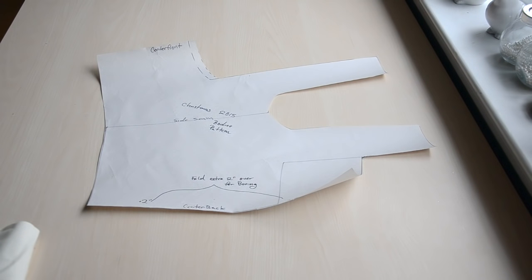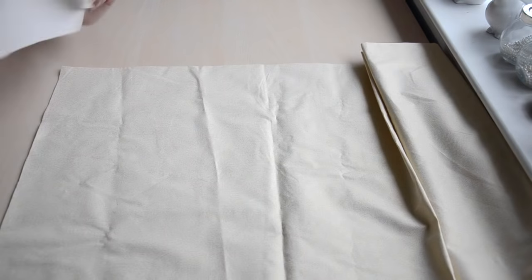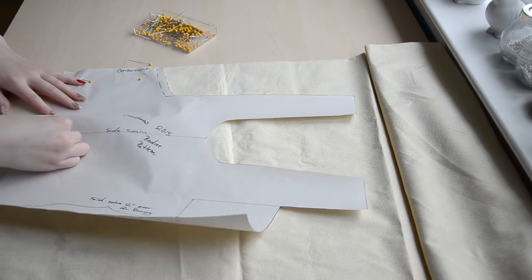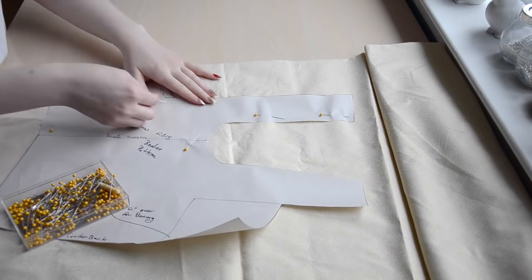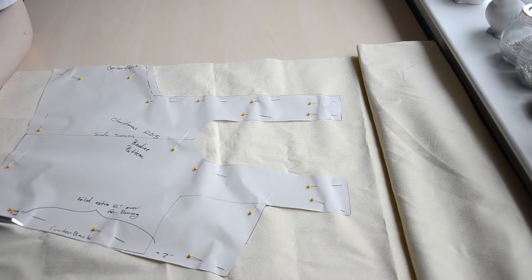This is the bodice pattern that I've drafted for this project. It's a simple one-piece pattern that I flat drafted. To start, I'm pinning the pattern onto lightweight cotton. Since this bodice will be boned, I need to make a base layer where the boning channels are marked and sewn. This will be part of that layer. Then I'm just cutting it out.